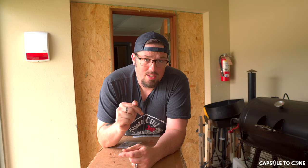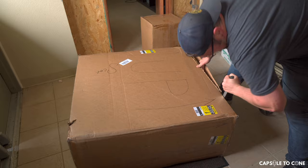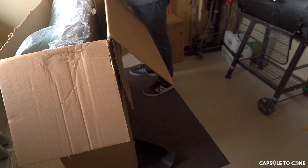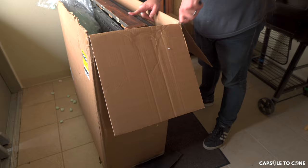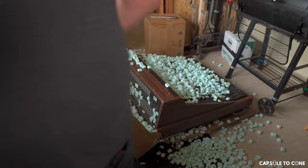I've been waiting for this one for a while. Let's check out what's in the box. This is a Yamaha M15-16.